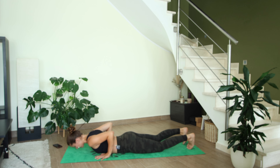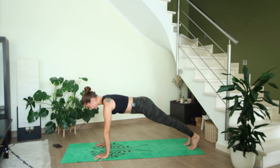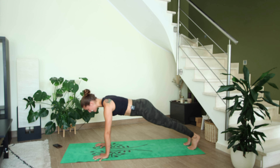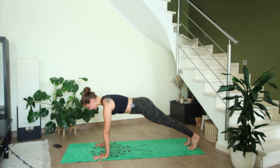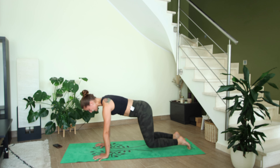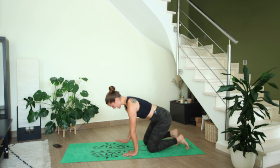Bring the hands underneath the shoulders, tuck your toes underneath your heels, squeeze the muscles in your thighs, then inhale and press up into high plank. Let's hold here — it's a nice high plank, hips are high, shoulders rounding slightly up. On your next exhale, drop both knees down to the mat.